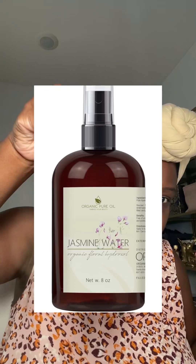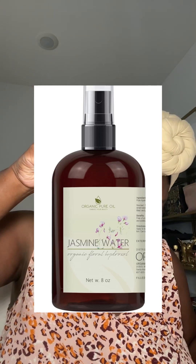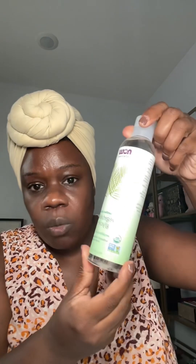I have an anti-acne version of that, so instead of rose water I use jasmine flower water. Jasmine flower actually has benzoic acid, which is antimicrobial — it fights fungus and bacteria. I'll insert a picture because you can't really see it. This is from Amazon; make sure you get the organic jasmine flower water.